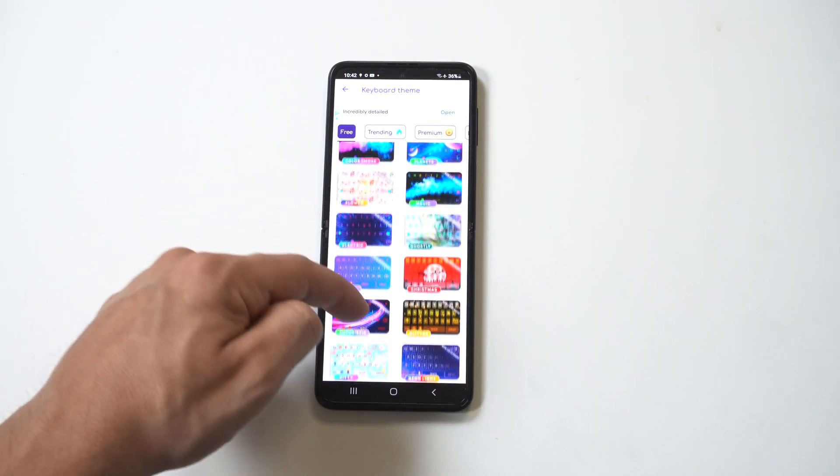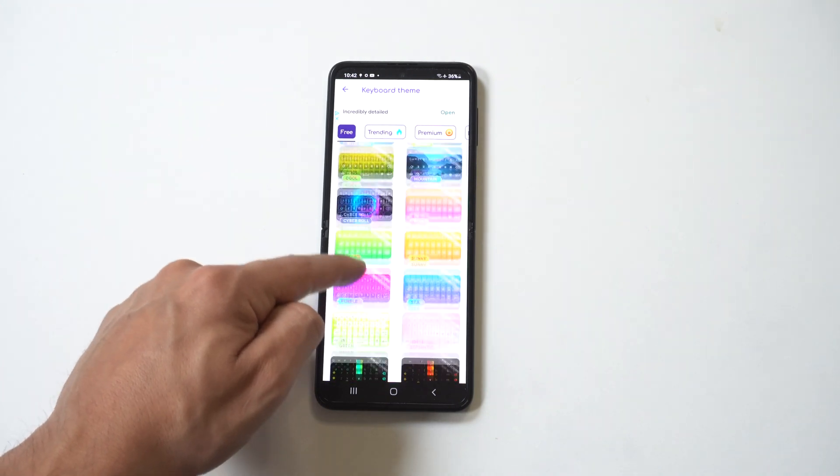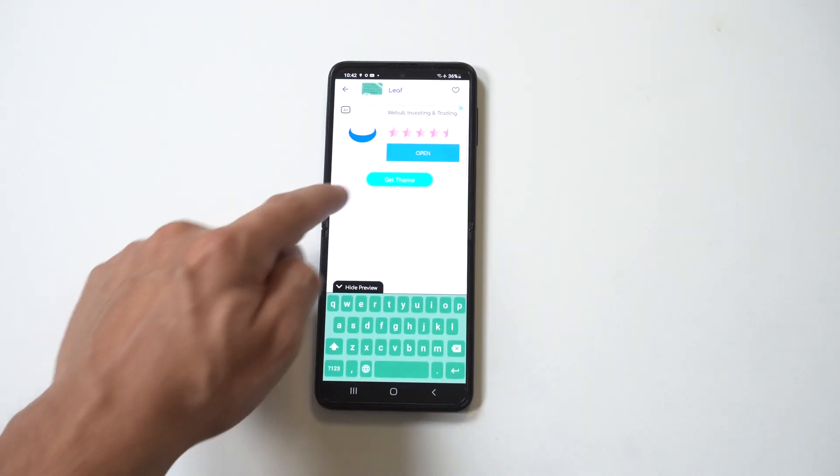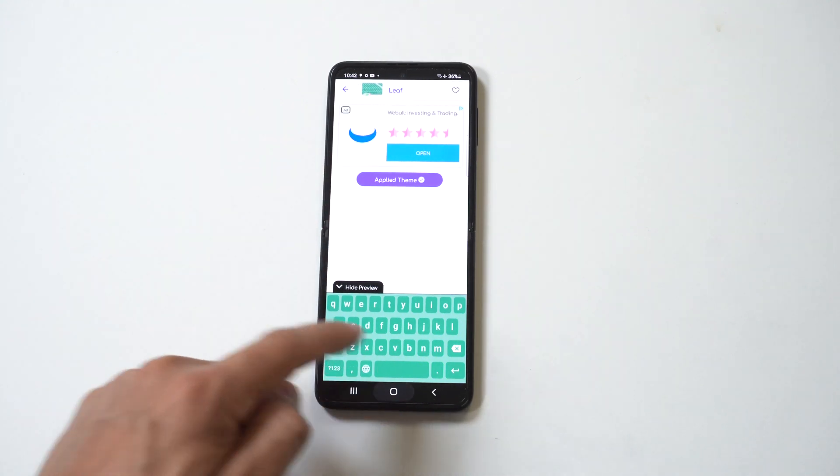They've got a bunch of cool free ones. I'm going to set up the green leaf color — I really like this one — so I'm going to tap it. Then you just want to click Set and boom, you're good to go.